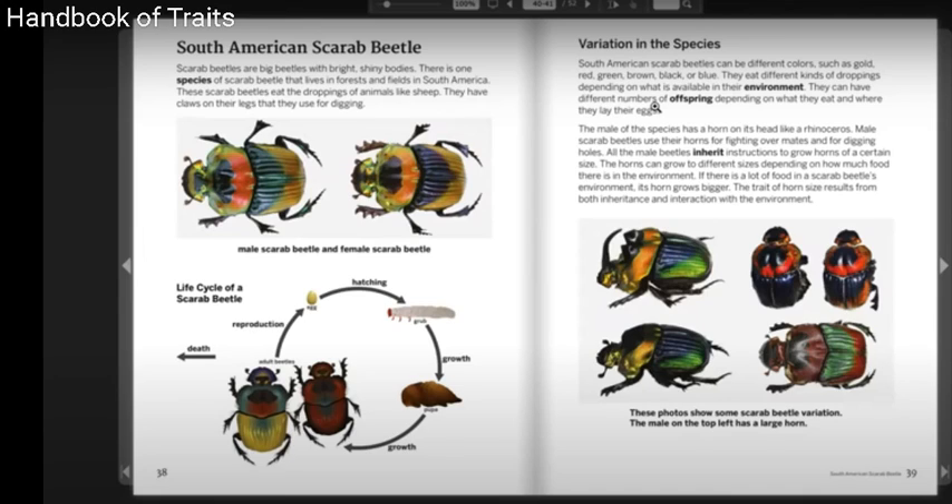The male of the species has a horn on its head like a rhinoceros. Male scarab beetles use their horns for fighting over mates and for digging holes. All the male beetles inherit instructions to grow horns of a certain size. The horns can grow to different sizes depending on how much food there is in their environment.